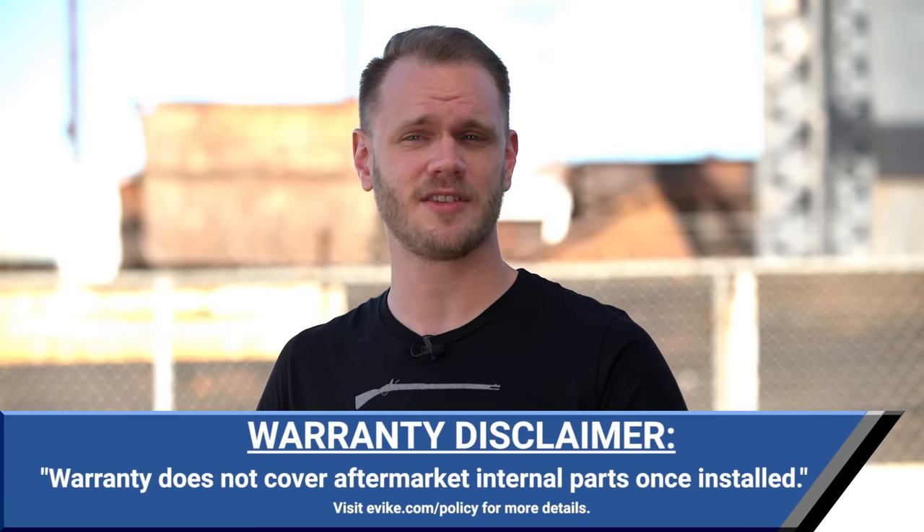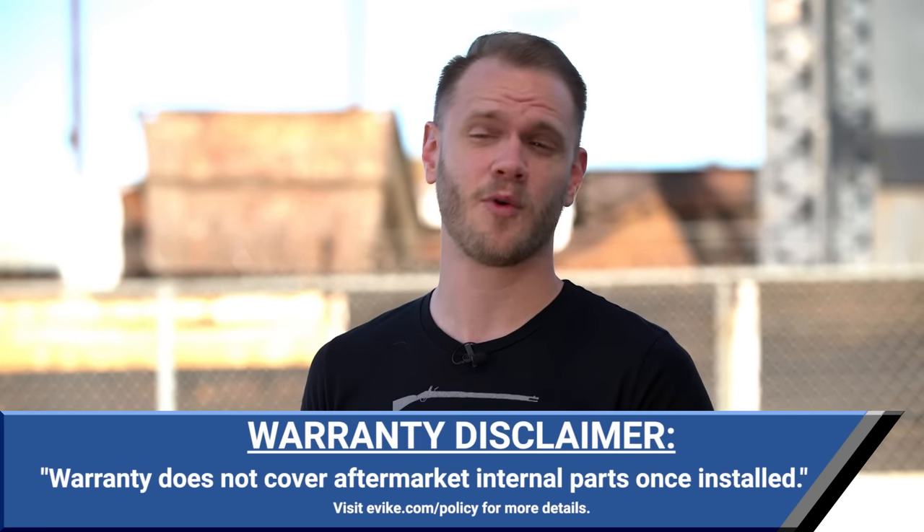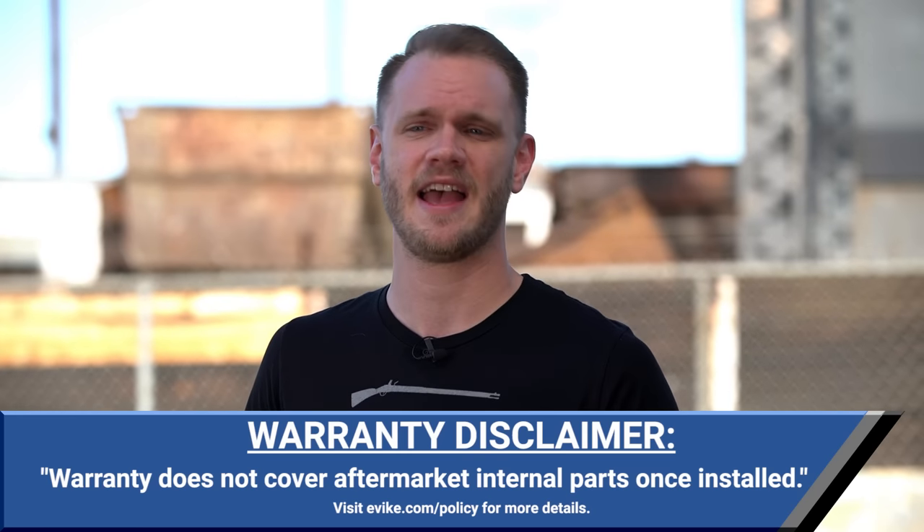Installing aftermarket parts into your Airsoft replica voids the warranty. If you want to preserve your evike.com 45-day warranty, your best bet is to take advantage of our tech service and have us install parts. You want to do that before it ships to you, that way if anything happens you're covered.